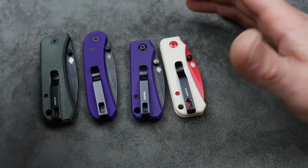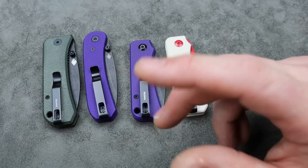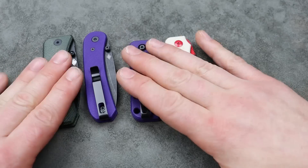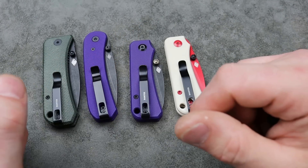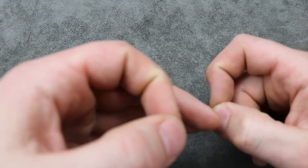These are all great options — stocking stuffers, birthday, Christmas, Thanksgiving gifts, whatever. So there you guys go: that is my list for the best gift knives you can get people, the best bang for your buck with very affordable choices. I love you guys, thank you for watching. Peace.